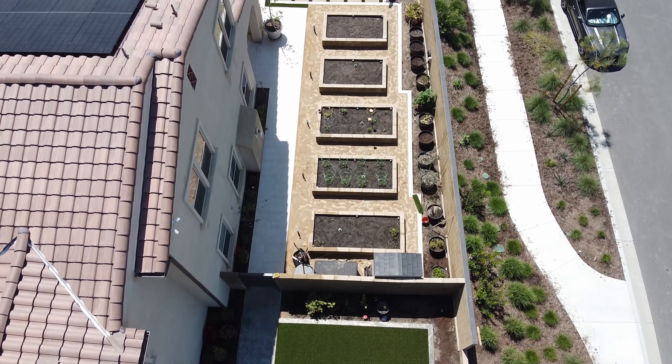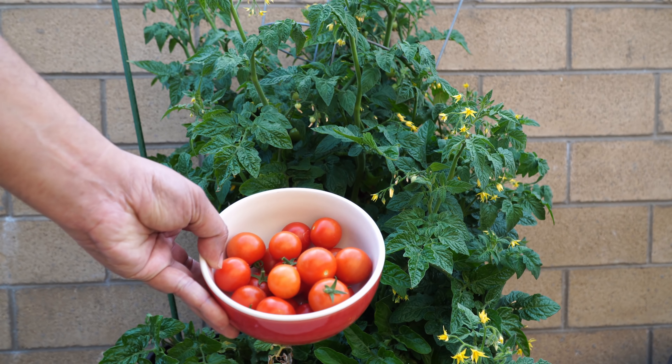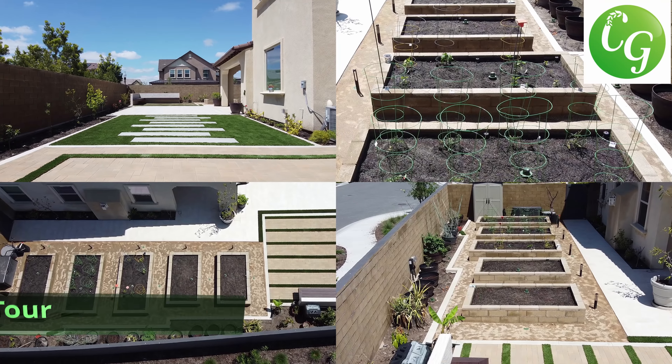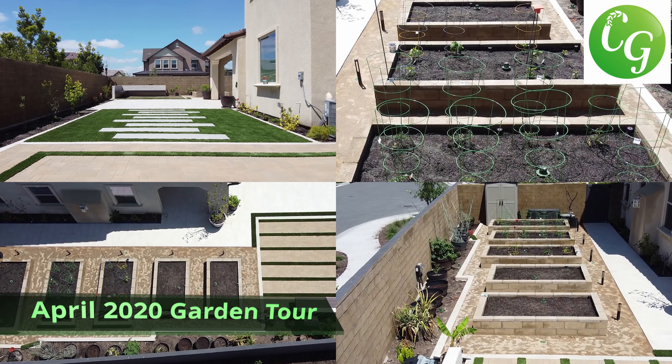A look at the new California garden, some harvests we made this month, some things for you to do in your garden this month, and a lot more in today's episode of California Gardening.